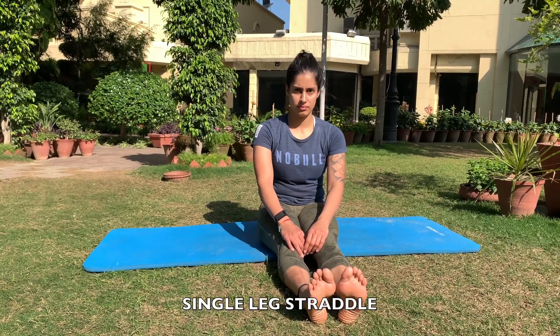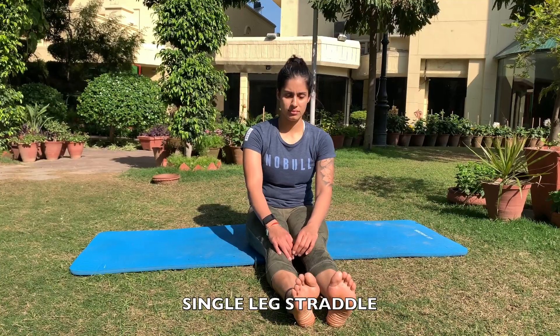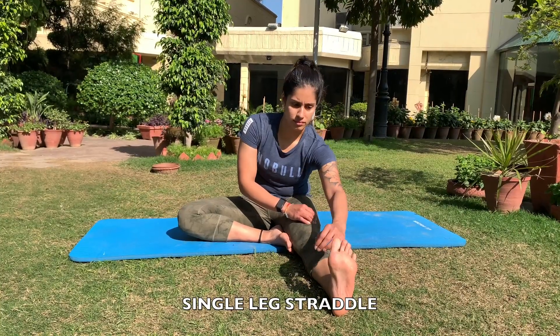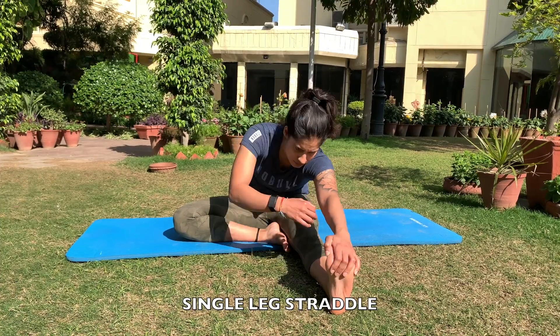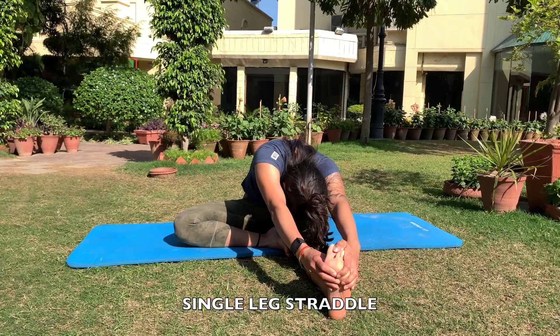For the single leg straddle, Vida is going to bend the right knee and think about touching her heel to her body. From here, she is going to try to reach forward to her left toe. You can also think about touching the other hand to the toe. Now think about getting her head to your knee.